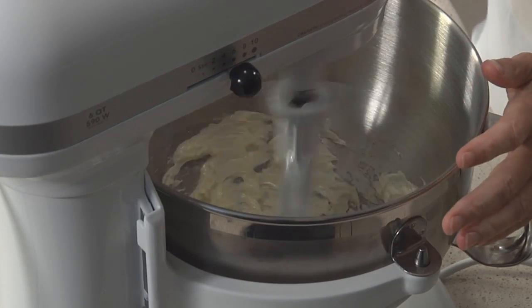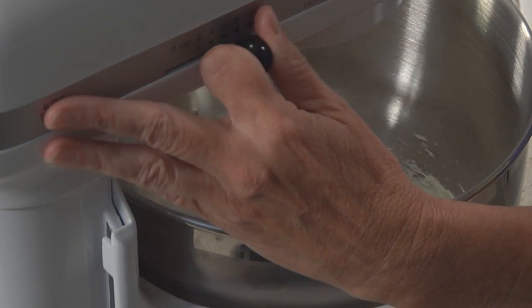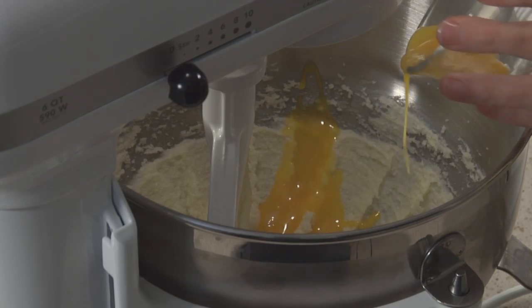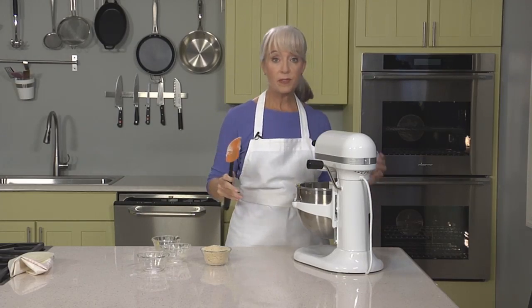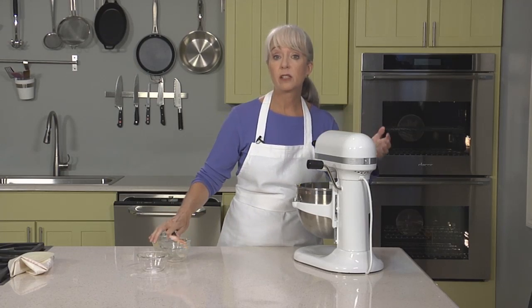Frangipane is a very rich almond paste made with plenty of butter and eggs. Besides adding another delicious layer of flavor to the tart, it has a functional role as well — when you pipe it into the unbaked crust and bake the two together, it creates a barrier that will prevent the crust from getting soggy from the pastry cream and fresh fruit. To make the frangipane, use a stand mixer fitted with the paddle attachment. Add your soft butter and beat until it's light and fluffy, then add granulated sugar and continue beating. Stop and scrape down the sides a few times. Now add egg yolks, all-purpose flour, and finely ground almonds, and mix until really well blended.